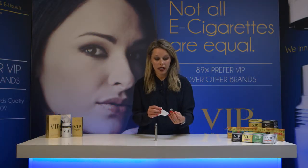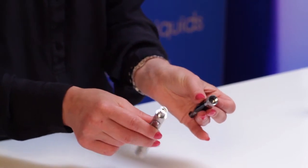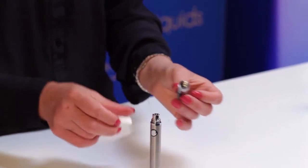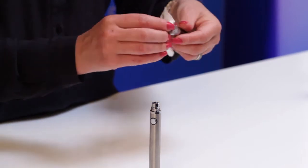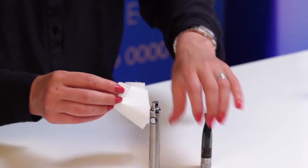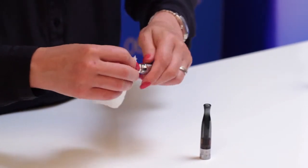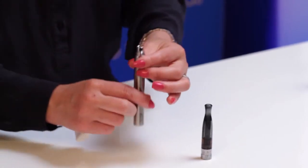Ensure that you regularly clean the connection between the battery and the clearomizer using dry tissue. This will prevent any excess liquid or dust building up and causing a problem with your product.